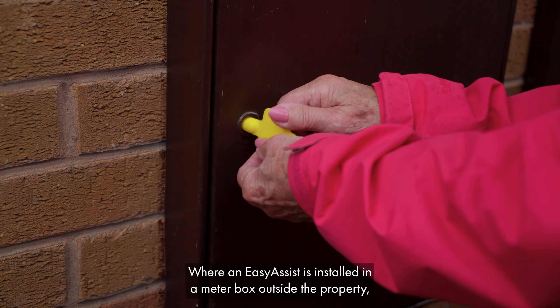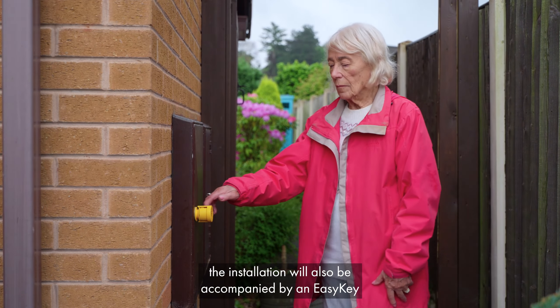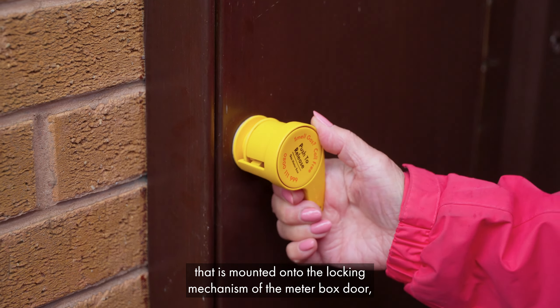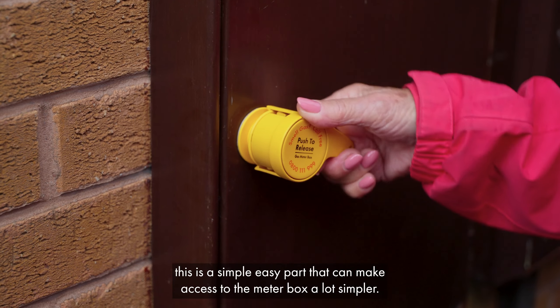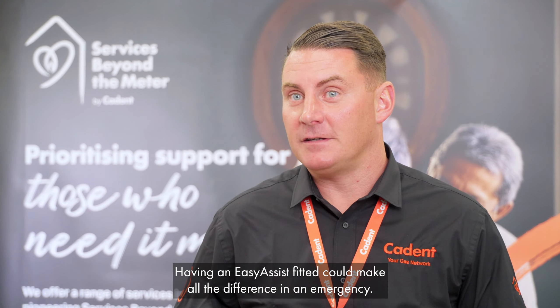Where an Easy Assist is installed in a meter box outside the property, the installation will also be accompanied by an Easy Key that is mounted onto the locking mechanism of the meter box door. This is a simple easy part that can make access to the meter box a lot simpler. Having an Easy Assist fitted could make all the difference in an emergency.